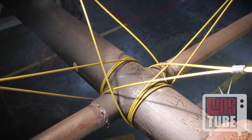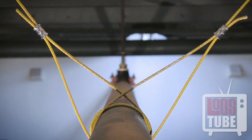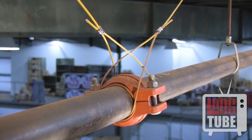Loose's seismic cable bracing system is an easier to install, more cost-effective method of securing these non-structural components to withstand seismic activity.